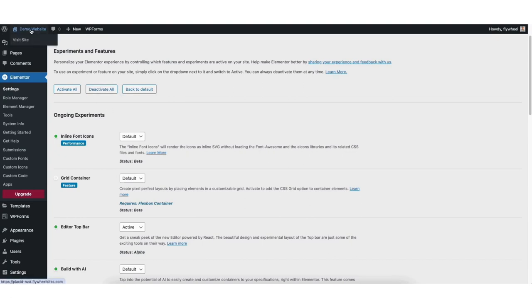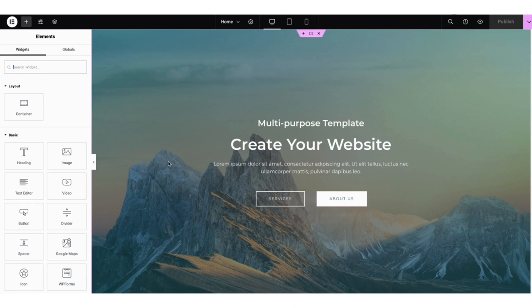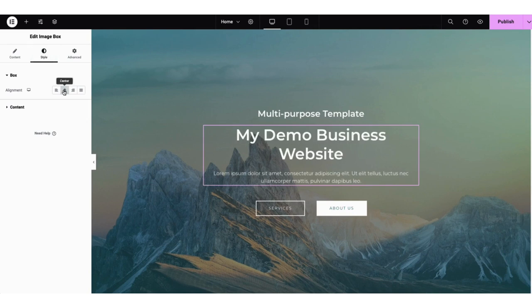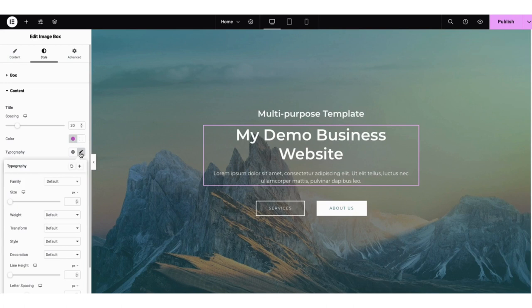It'll now bring you to the drag and drop editor where you can create your site quickly and easily. To make edits to a part of the page, just click where you want to make edits. I can change the text here from 'create your website' to 'my demo business website.' You can link the text out to a page, change the heading type, and if you click style, you can change the alignment and color of the text. If you click the pencil icon where you see typography, from the dropdown under family, you can select the font.